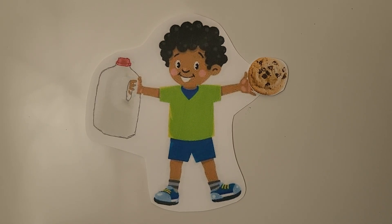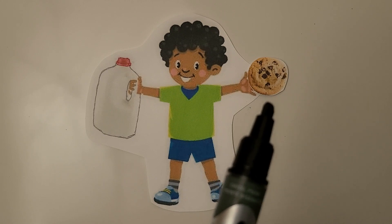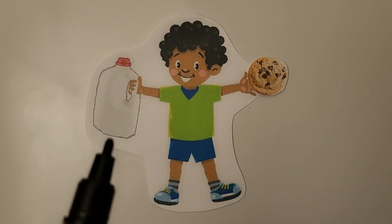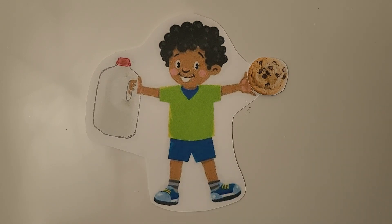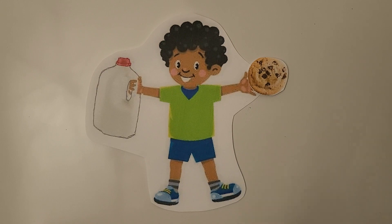This is Ron, and he's holding a gallon of milk in one hand and a cookie in his other hand. Which object do you think is heavier? Have you ever carried a gallon of milk? The gallon of milk is heavier than a cookie. The cookie is lighter than the gallon of milk — it doesn't weigh as much.